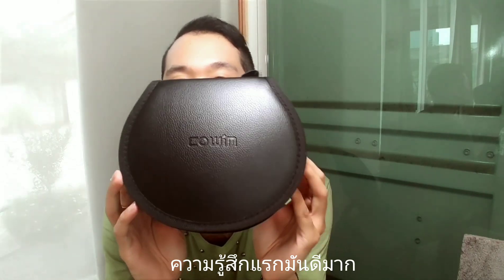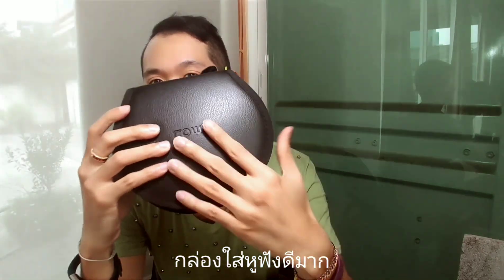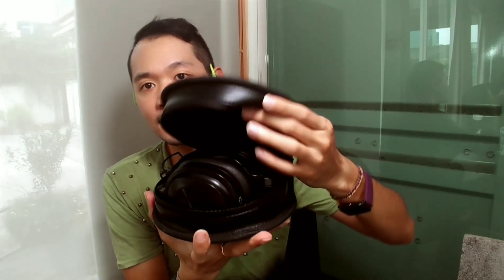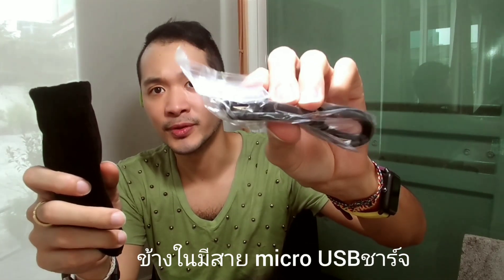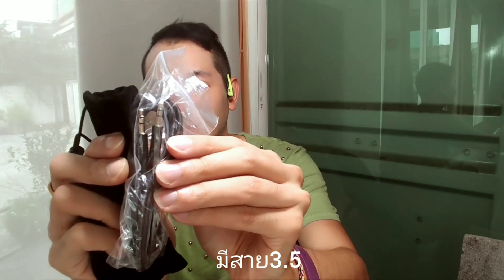First impression — it's very good. Look at the carrying case, the quality, everything looks great. We will open it and inside you get the headphone. There's also another pouch inside where you get the charging cable — it's a micro USB to USB, so it's a little bit old, but yeah.